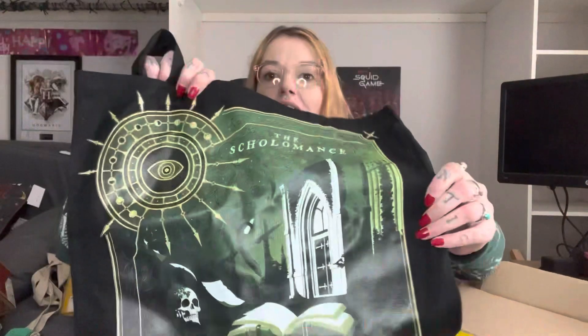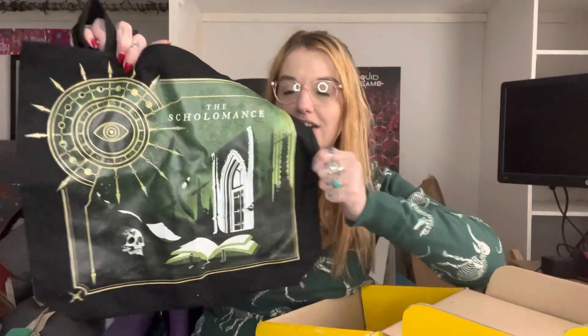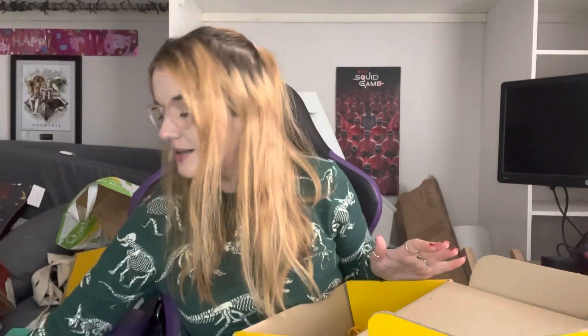I like that it's something different in a book box — I hate when it's the same old stuff you're never going to use. Then we've got a tote bag and it has the Scholomance on it. It's giving me very gothic dark academia vibes and I like that. This is the 'Get Away to Freedom' tote bag, inspired by A Deadly Education by Naomi Novik. I actually saw A Deadly Education in Waterstones today and I really liked the cover.